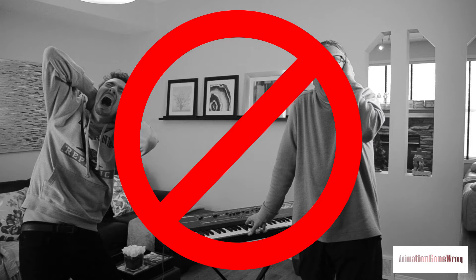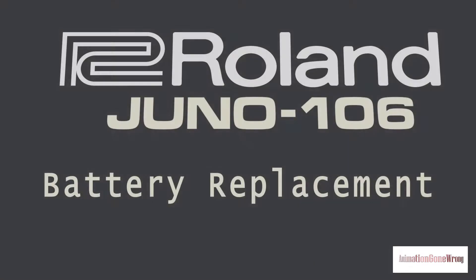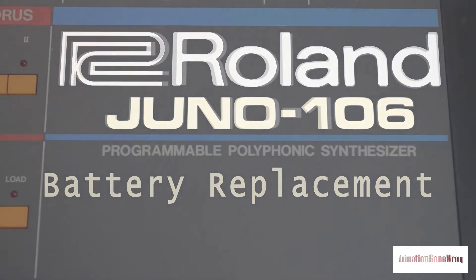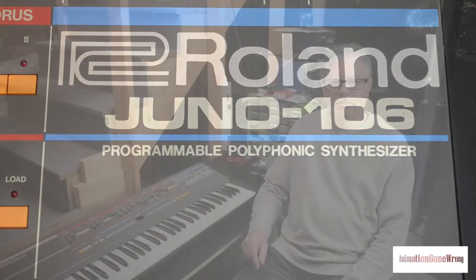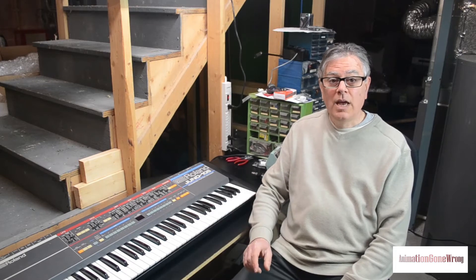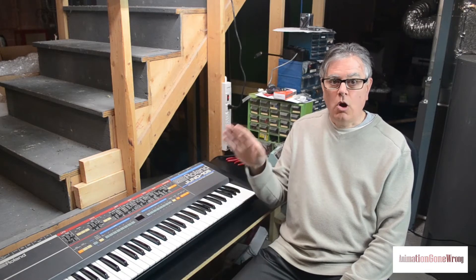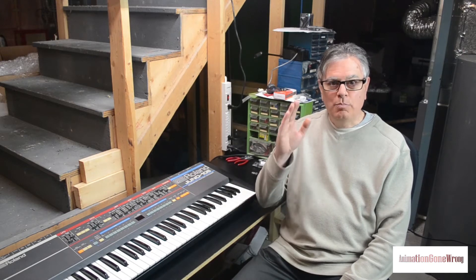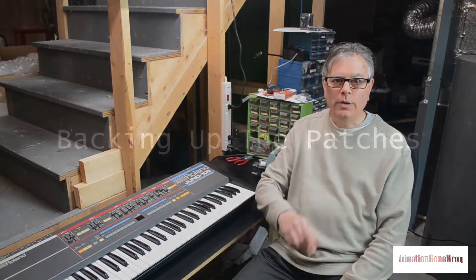Tired of this happening every time the battery in your Juno 106 dies and you lose all the patches? Just a quick word of warning before we crack this thing open. By taking out the battery, you're going to lose all of the patches you've got stored in the unit. So the first thing you should do is back them up. Here's how you do it.